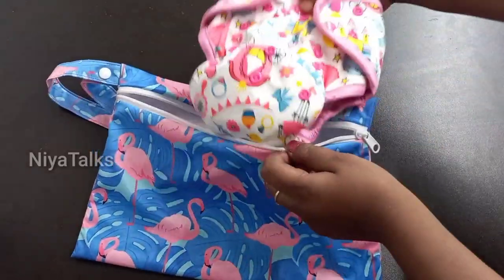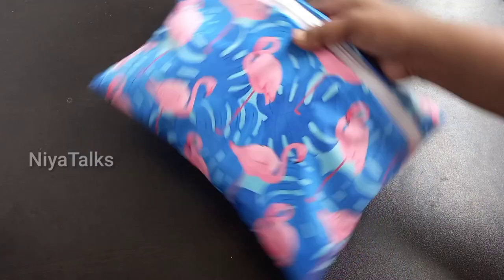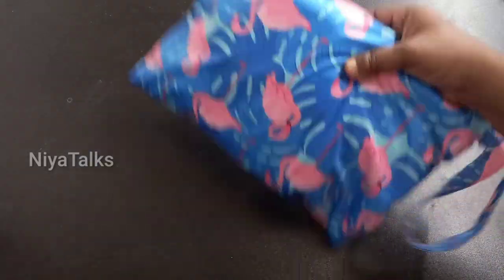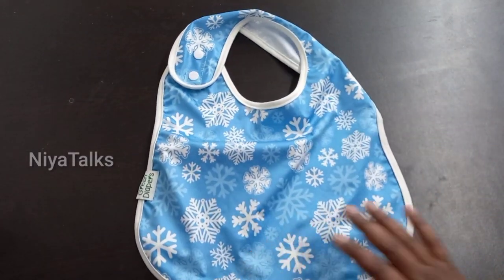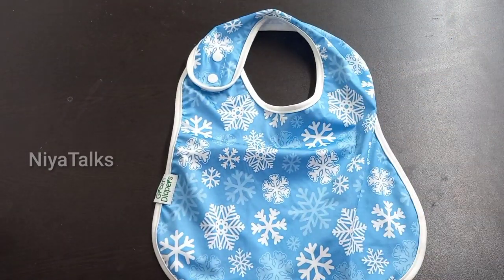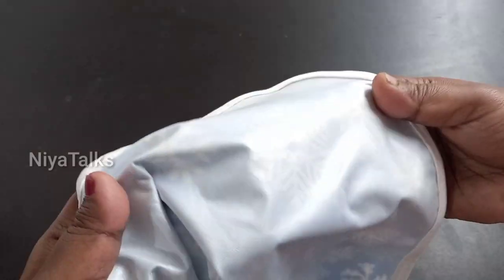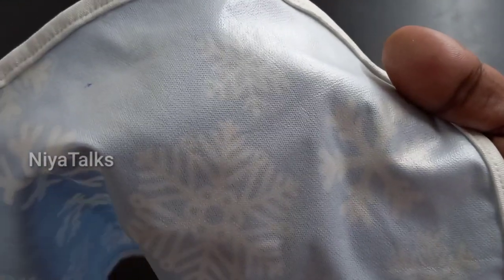We can use this bag in a few simple steps. Just three steps and we will be using it.